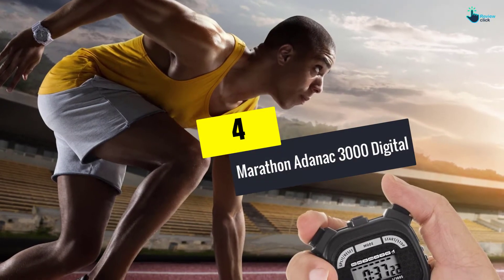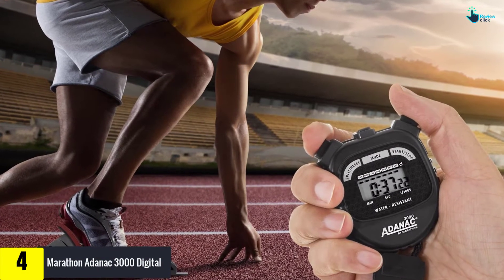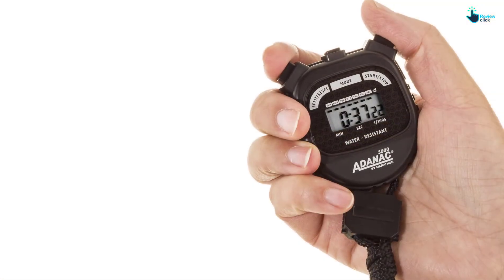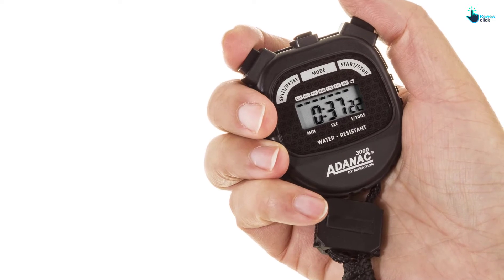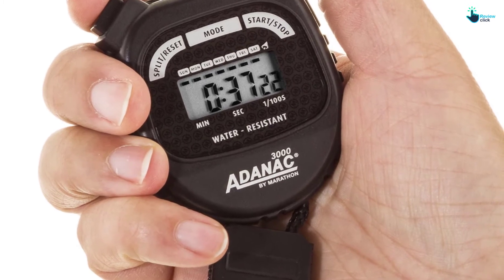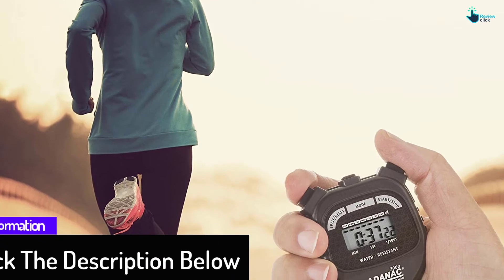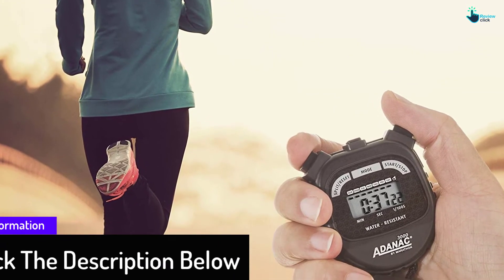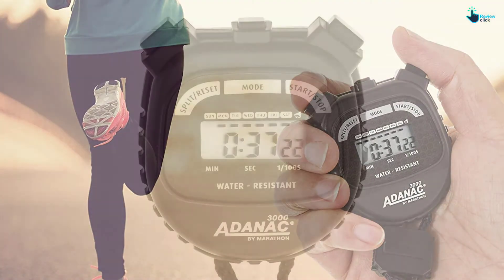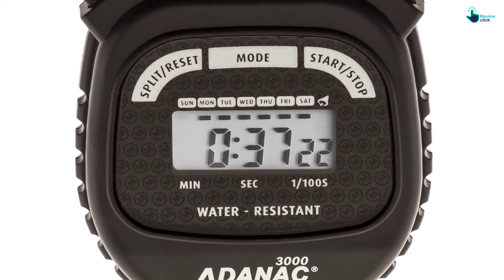Moving on, at number four we have the Marathon Adonac 3000 Digital. This black stopwatch by Adonac is made from sturdy materials and will withstand daily use. It's resistant to dust and water, and features a handy 46-inch nylon neck strap lanyard. The feature-packed piece comes with 1/100th second, 30-minute, single time, split events, alarm, time, calendar, start/stop, reset and more. For improved accuracy and convenience, it has a large display and well-sized buttons. This item is liked by many people because it is compact, well made, and easy to use, and offers great value, though using it at first may be a bit confusing.